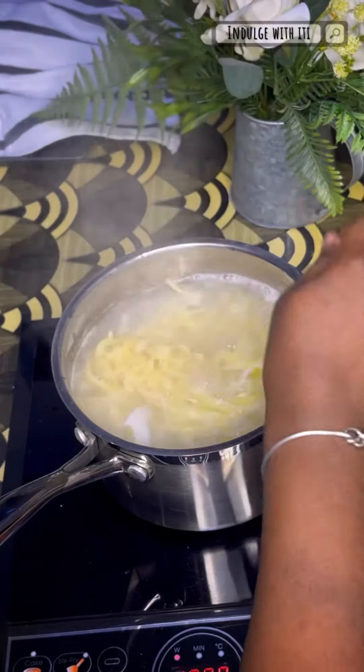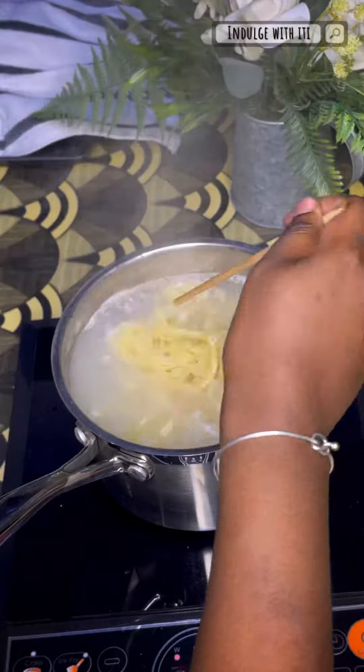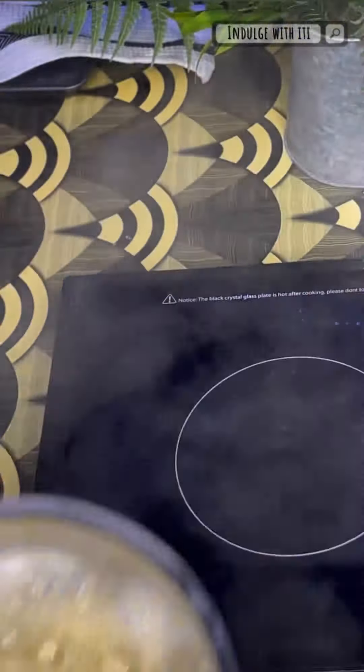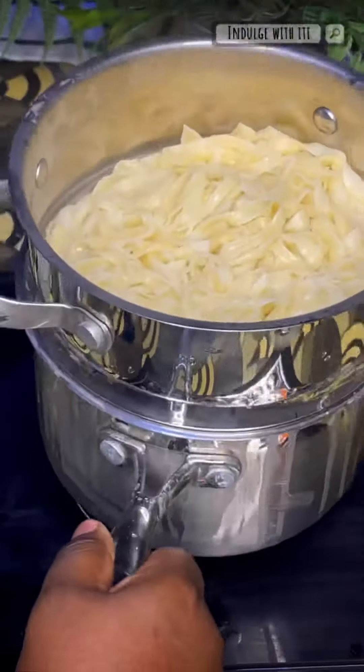Once the water came to a rolling boil, I added my fettuccine pasta, and because it was homemade I did not have to boil it for too long — a few minutes did the trick. Don't forget to set aside a bit of that pasta water, we're going to need it later.